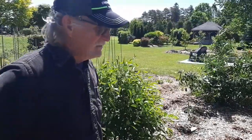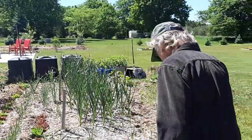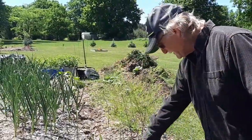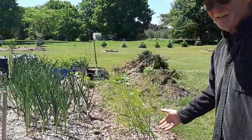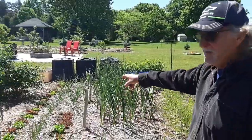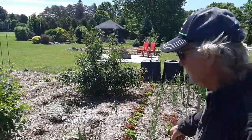I planted something in here — beets. But they're struggling too; the bugs are eating them and something's been digging in there. What are you gonna do, right? So then I got the lettuce. We've been eating lettuce now for probably a week and a half, and the lettuce is turning out very good.